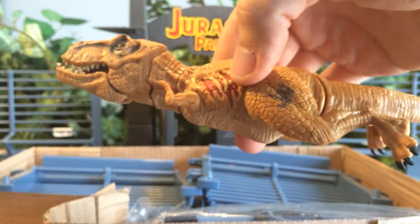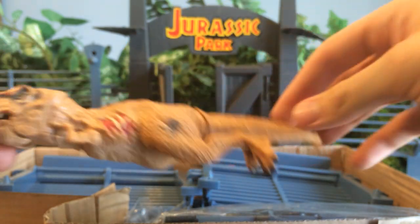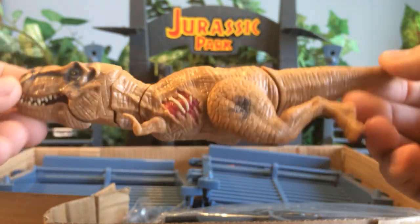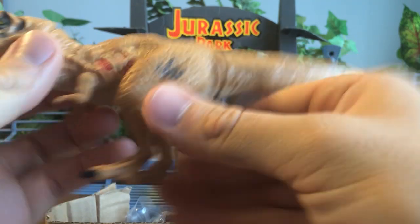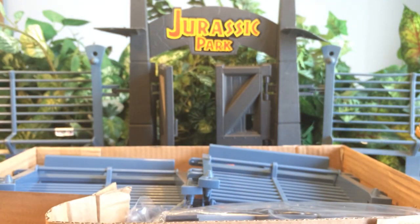Here's the basher biter T-Rex included — looks like it's the same exact basher biter T-Rex. I like the packaging on this. Wow, amazing job Hasbro. Same exact toy. Ugly as hell. Worst dinosaur toy ever.